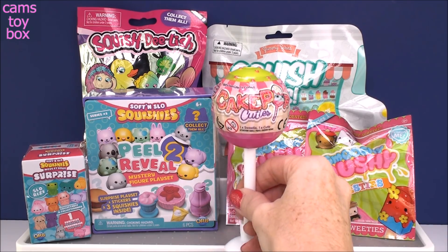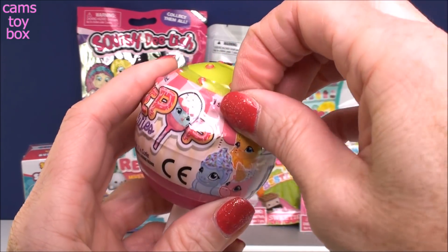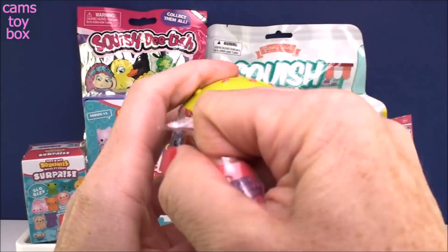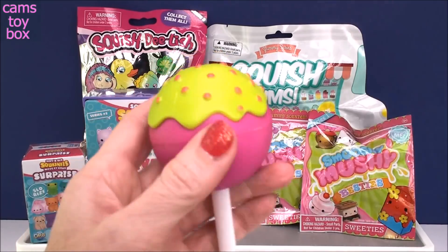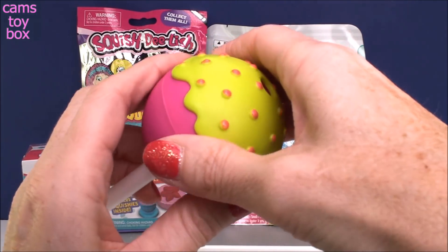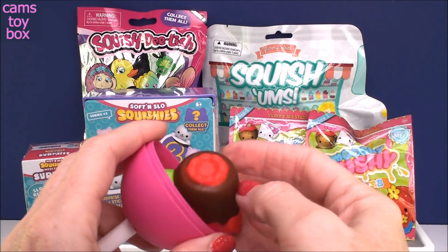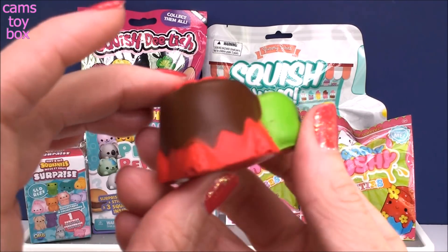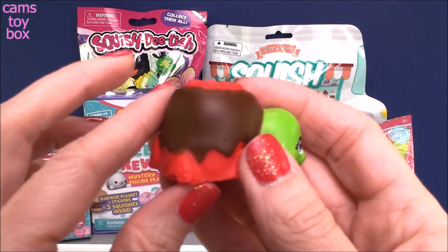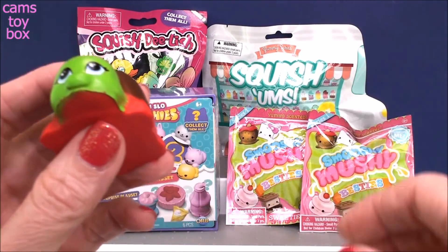I'm going to start right here in the middle with our Cake Pop Cuties. If there were points for packaging, this one would definitely win a lot of points because this is some super cute and yummy looking packaging. You get this beautiful what looks like a Cake Pop. Inside is a collector's guide and our first squishy — this is called a turtle, it kind of looks like a chocolate covered strawberry turtle. It definitely gets some points on the cute meter because I think it's absolutely adorable.